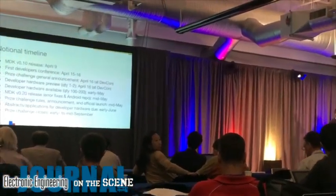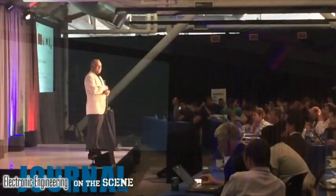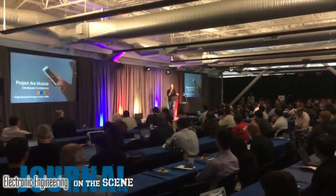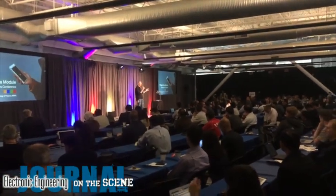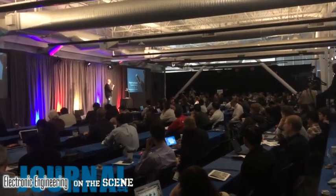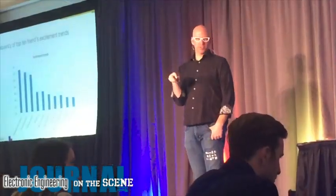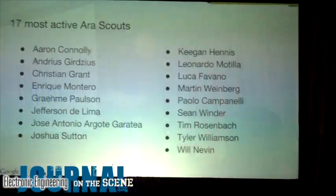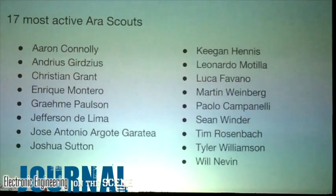If you have the world's greatest camera, sensor module, music player, medical device, battery, whatever, but none of the big smartphone companies have called you up yet, now is your chance. Whip up a module for the Google Aura phone and you might just have the next big mobile mega masterpiece.